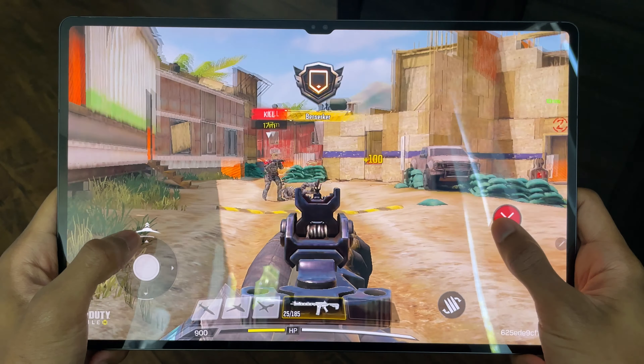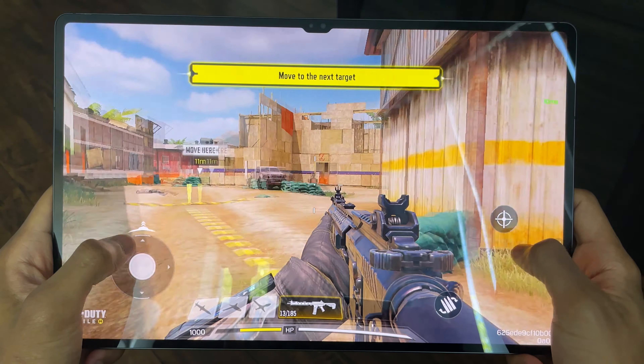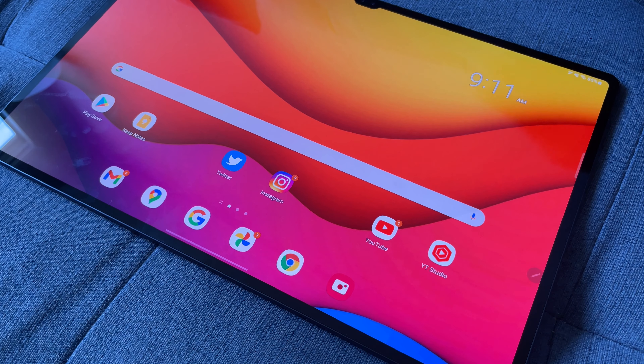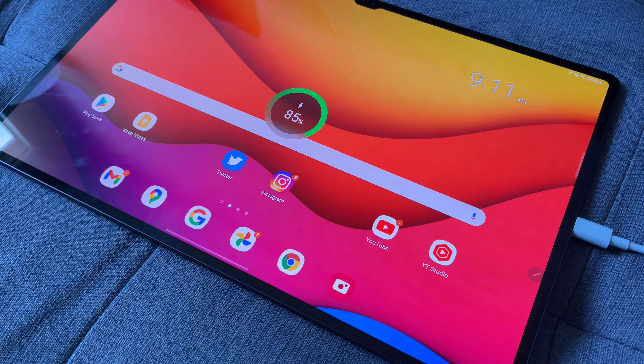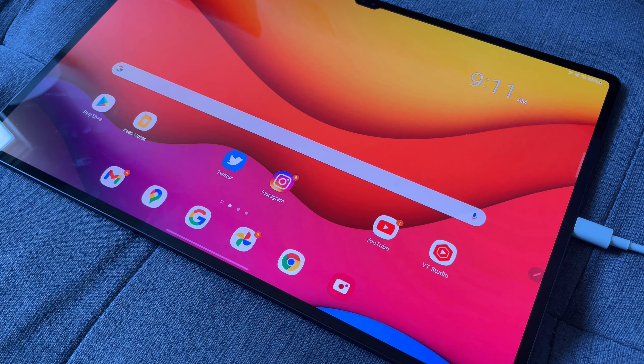The first thing I loved about the Tab S8 Ultra after one month of use was the battery. The 14.6-inch version has an 11,000mAh battery, which is extremely high for any tablet. I would get around five to six hours of on-screen time doing things like watching videos, playing games, drawing, and scripting videos. At the end of every day I'd have about 50% battery left, which was pretty amazing given the strain I was putting on it.